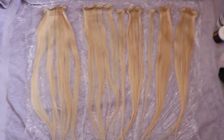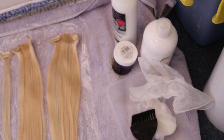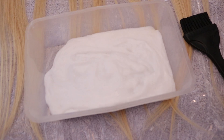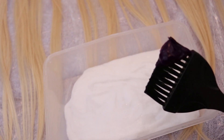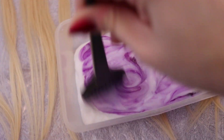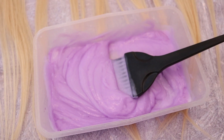I've laid out all the hair extensions with some cling film down — I'm really sorry about the audio, it's really echoey in my bathroom. What I'm going to use to dye them is a white conditioner, my Directions violet hair colour, some gloves, a mixing bowl, and a hair dye brush. I've squirted a load of conditioner into this little pot and I'm going to mix in the violet hair colour. I'm taking about this much on my brush and starting to mix it in.